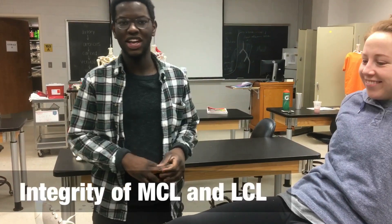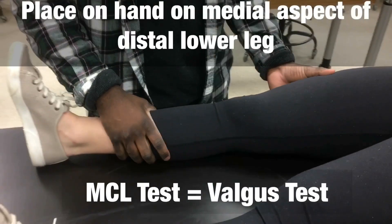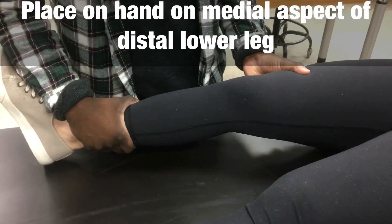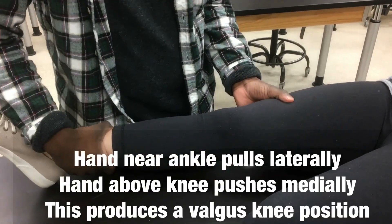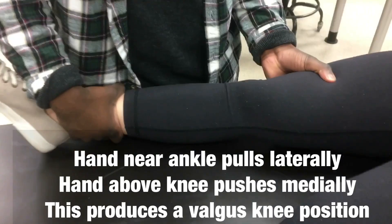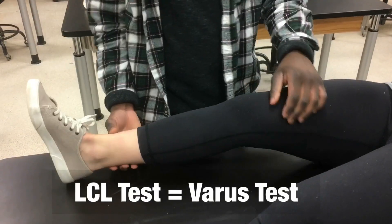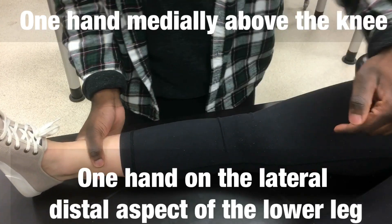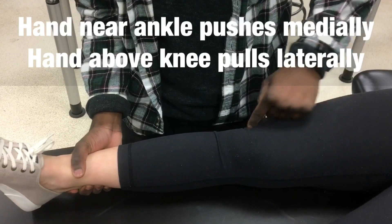We're also going to test the integrity of the MCL and the LCL. For the MCL, place one hand here and one hand here, pushing one way and pulling the other — a valgus stress — checking the MCL for integrity. Then for varus, we switch our hands: one hand on the inside, one on the outside of the leg, pulling one way and pushing the other to test the LCL.